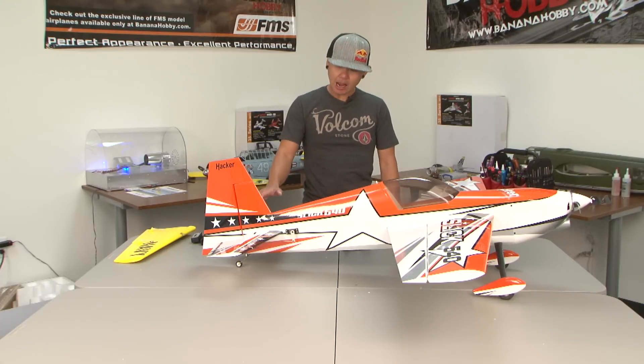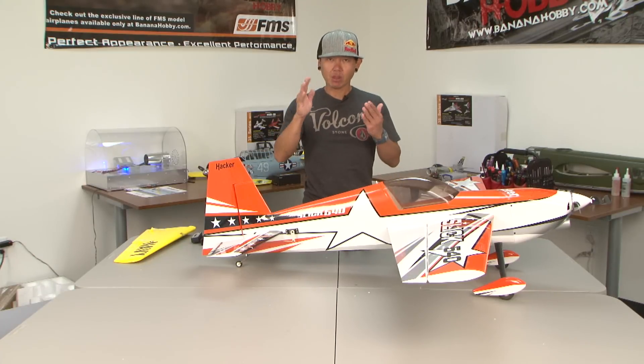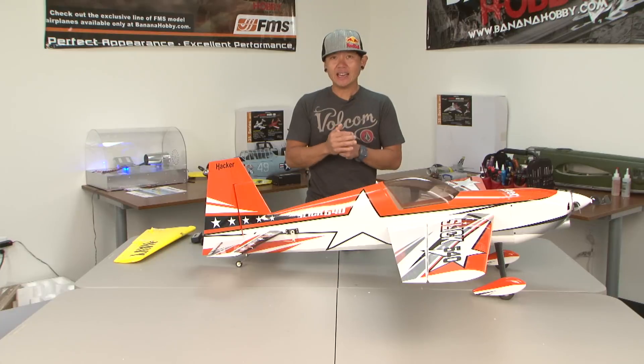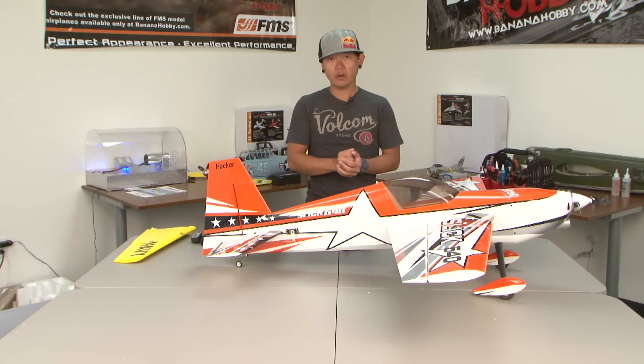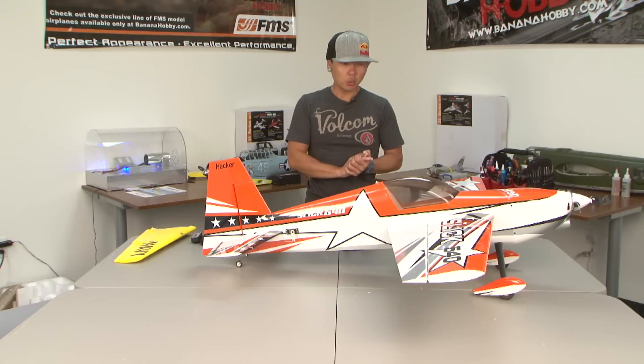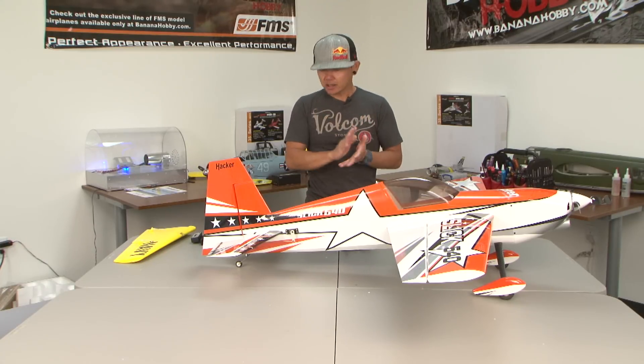Control surface throw is basically how much travel you want on your control surfaces. There are a lot of misconceptions out there, especially with people getting into this hobby and thinking that the more throw you have on your aircraft the better — which is completely wrong. We're going to break this down the best we can without making it too technical.